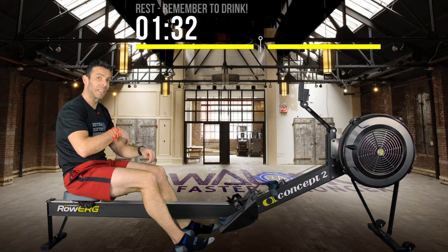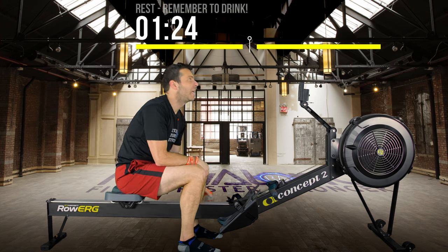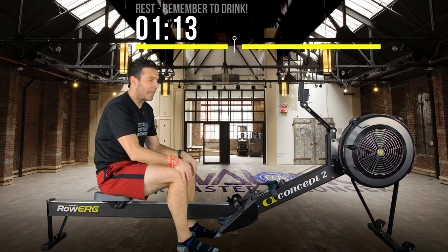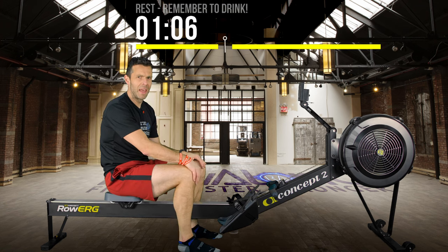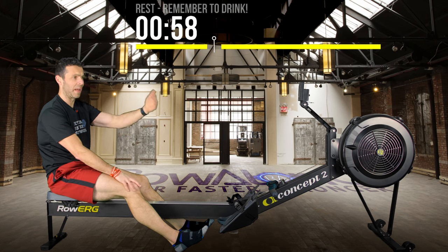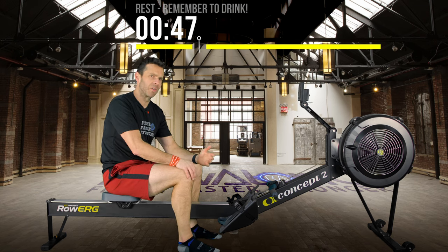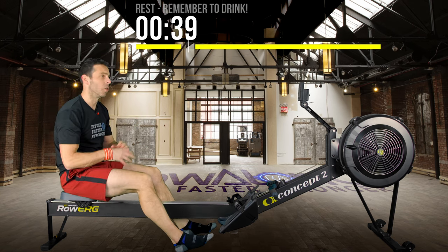My watch still accumulates calories through the 3-minute rest — already an extra 7 calories just from sitting here. Remember, in an hour you burn around 100 calories just by being alive, give or take depending on your body type. That's where calorie-counting equipment often gets it wrong — it adds those baseline calories on and you think you're burning them, but you're burning them just because you're alive. What you want is to always look at active calories, not total calories. My watch says 92 active calories but 113 total.